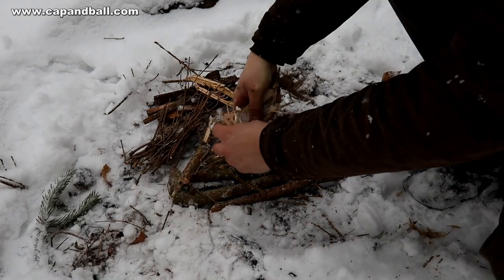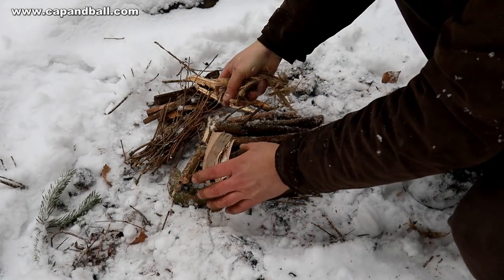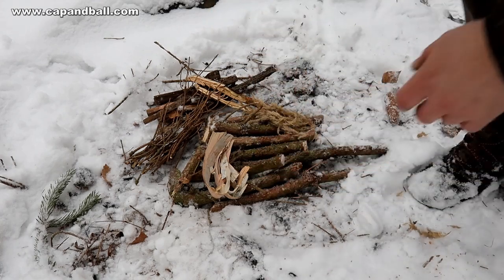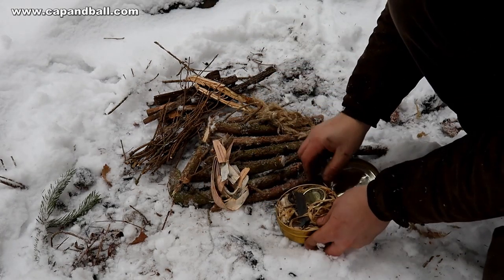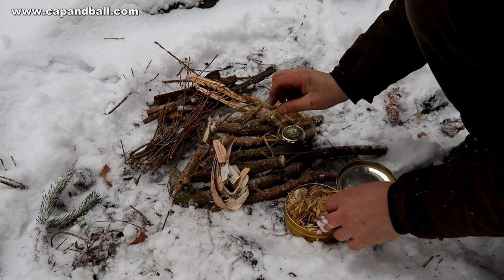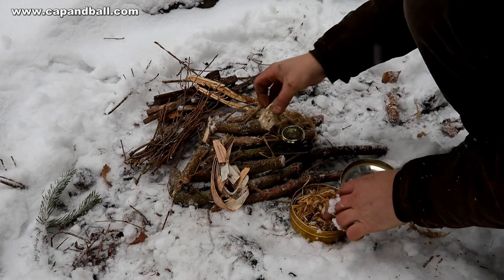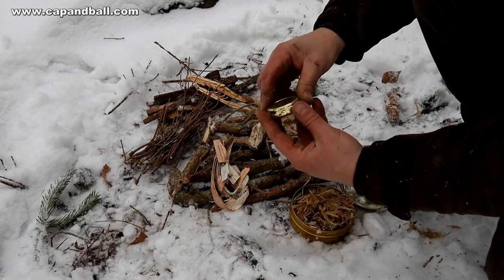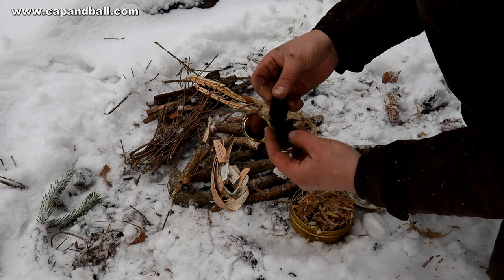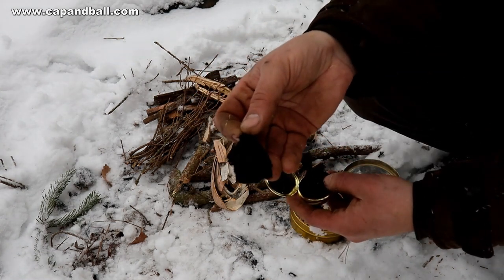Put everything within handy distance, as when the tinder catches fire you will have to act quickly. Now comes your flint and steel kit, that you always keep safe in a dry compartment of your baggage. I always have a few dozen char cloths in my kit — it catches sparks easily and smolders at a hot temperature.